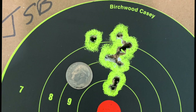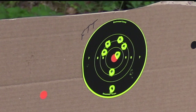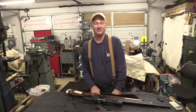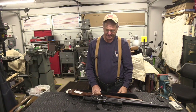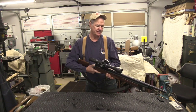The JSB groups were about an inch and a half center-to-center at 30 yards. Moving on to H&N Field Target Trophies — none went outside the target but I was still disappointed, I thought they would do better. The RWS Superdomes were just awful. I looked at those first couple of groups and thought — I'm not a master marksman but I'm not that bad — so I got to thinking about what the issue might be.